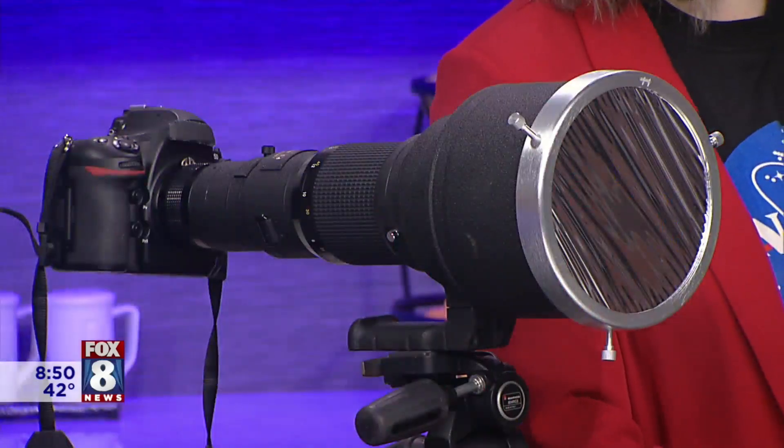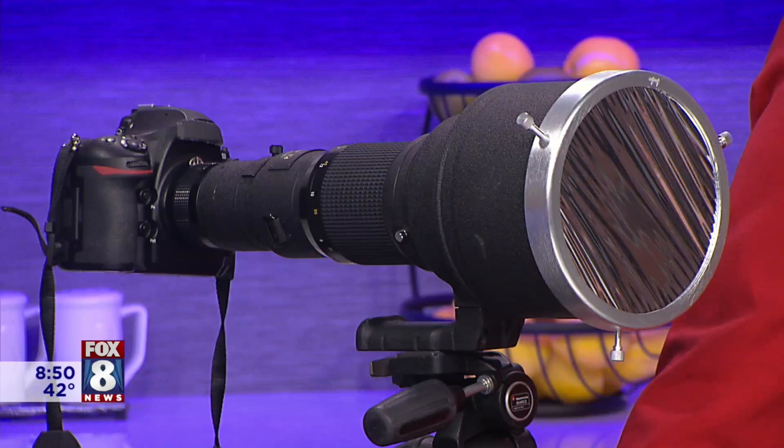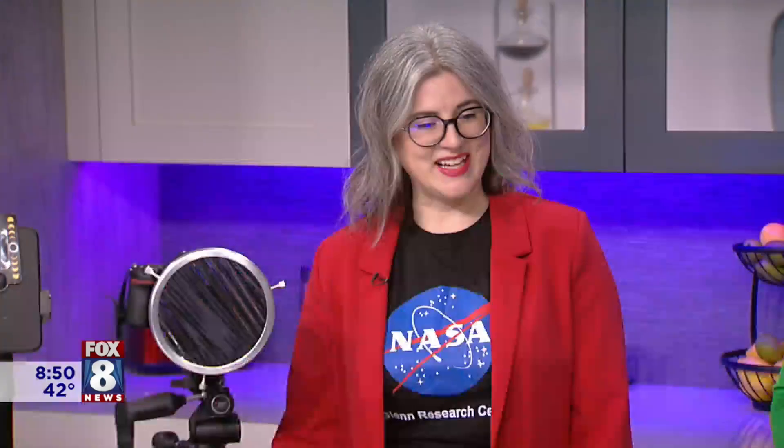The camera beside her has a 600 millimeter lens for zooming in close on the moon. As a NASA photographer who does everything from headshots to landscapes, the key is practicing your settings — it's essentially a science experiment. You want your exposures written down ahead of time so you don't have to do a lot of thinking and can actually take in the eclipse.